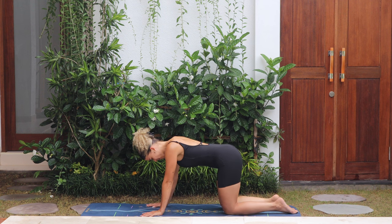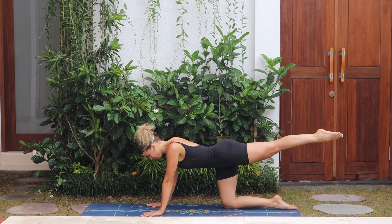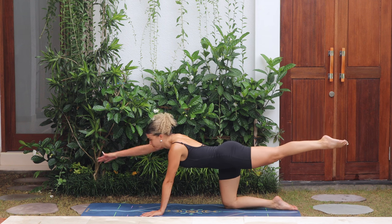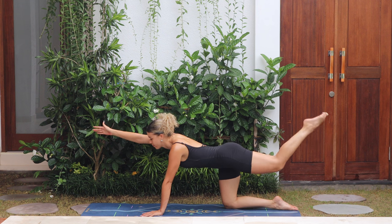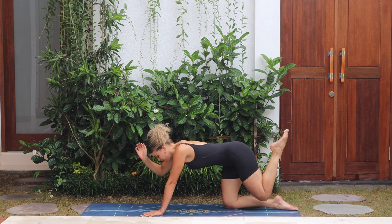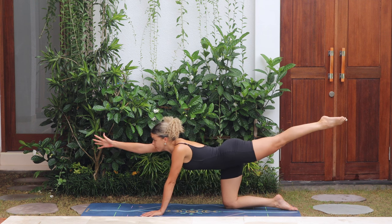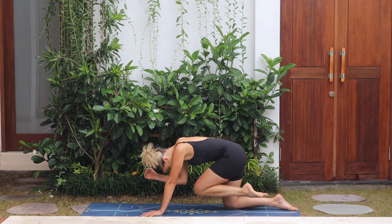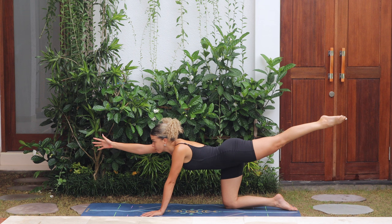Same on the other side: left leg goes back, point the toes, bring the right arm forwards, gaze forward. Bend the left knee to elbow, crunch and release. Again — crunch, rounding the back, and release. One more: knee to elbow, crunch and release.